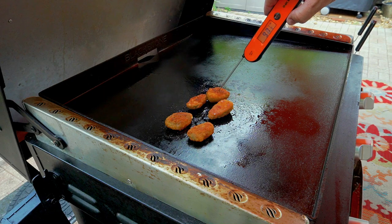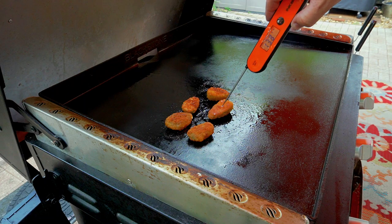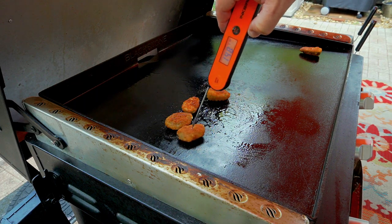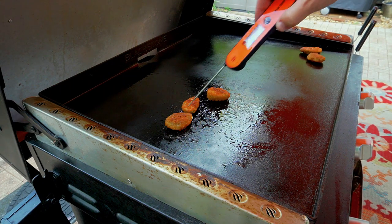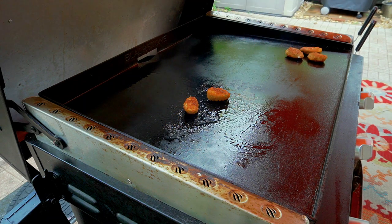It's probably just still frozen inside. We'll get there. That one's done — moving it over. Pretty close on this one too. Just a couple left. Before it starts pouring we're gonna wrap these up, put on the secret sauce or dip — whatever we want to call it — and I'll be right back.